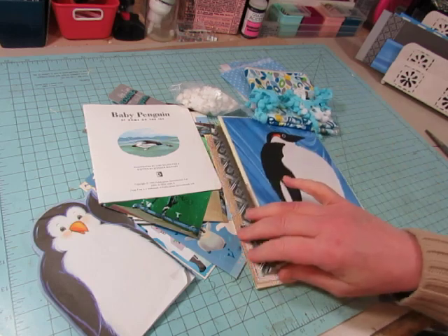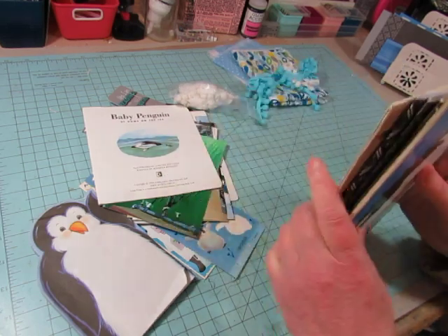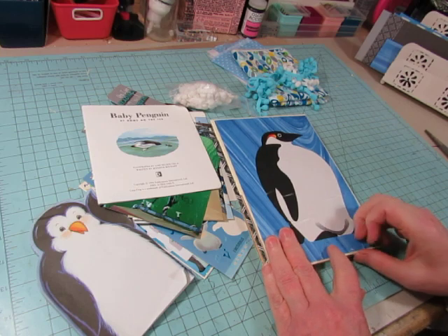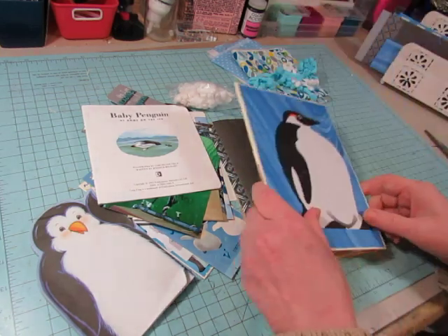She had given me some of the things she's collected, plus I started collecting some things - I already had a couple. Not that I wanted to make a penguin journal, I just had some stuff that had penguins on it. But when she asked me to do that, I found some more things and added them to the pile.